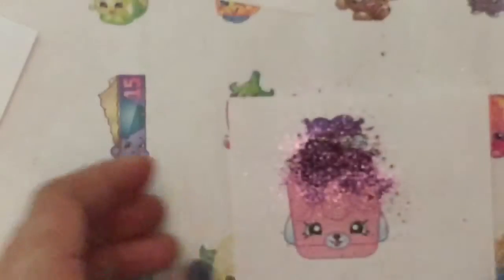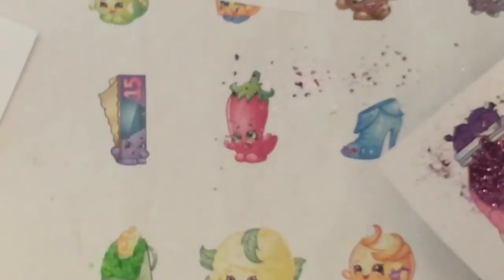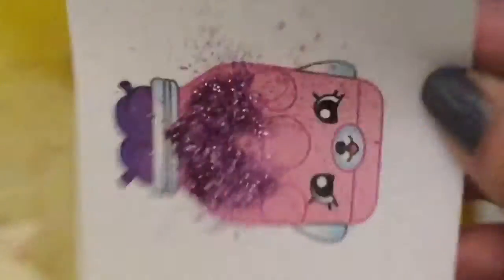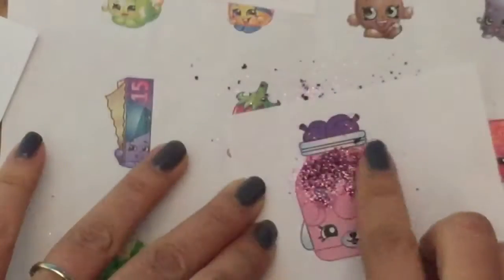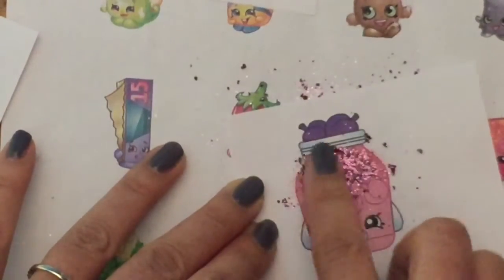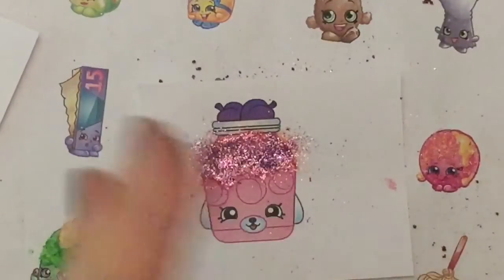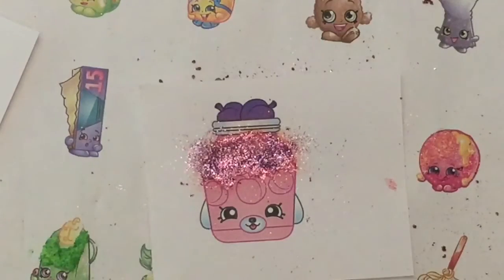Now I'm going to wait for it to dry a little and then dump this out into my little trash can and shake it out. Now I'm going to rub it a little to get the glitter so that it's everywhere. And now you're just going to wait for it to dry a little bit more before you put the sticker backing on, and then we're going to cut it out so it looks nice and neat and pretty.